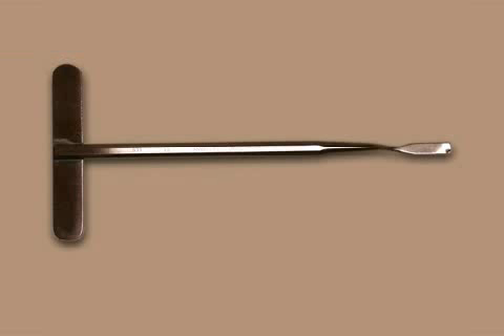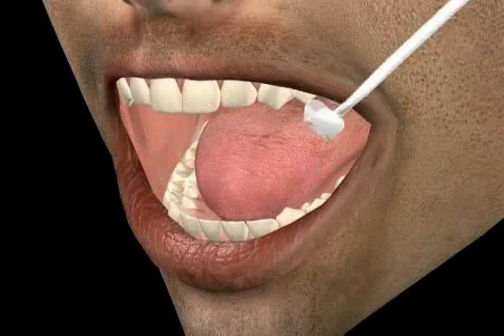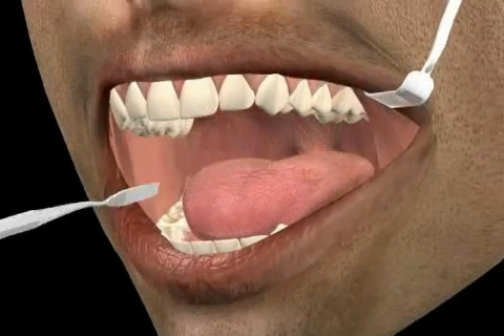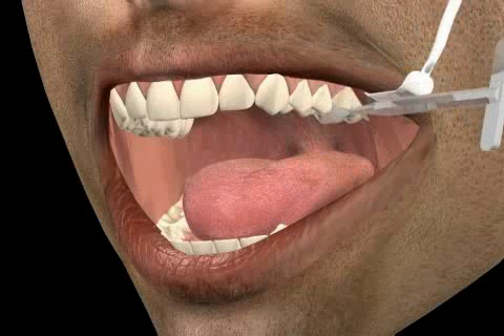The turning chisel is a surgical instrument that is primarily used in dentistry and orthodontic surgery. This instrument is most frequently used for the removal of wisdom teeth. The narrow end of the chisel is inserted between the teeth and carefully turned.